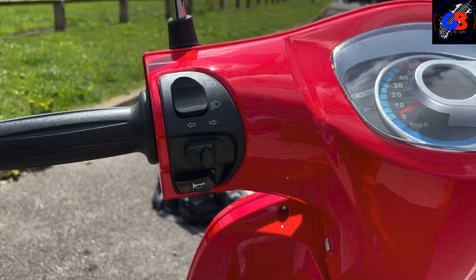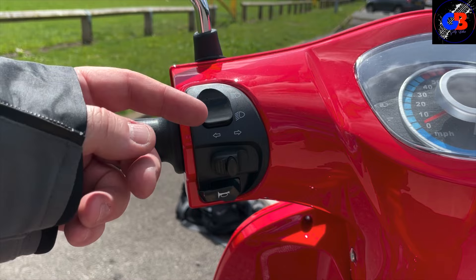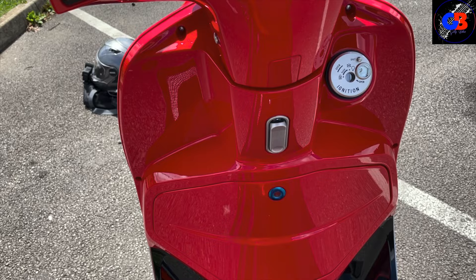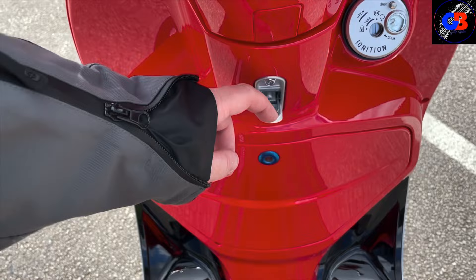Typical for scooters and a lot of budget bikes, you've not got loads of modes or anything to play with - you've just got the basics: the horn, your indicators, and your high and low beam. On the right hand side we've got our engine start, engine cutoff switch, and hazard lights. There's a little bit of storage down there, a bag hook, and there's plenty of room to put a little bag between your legs if you don't want a backpack.